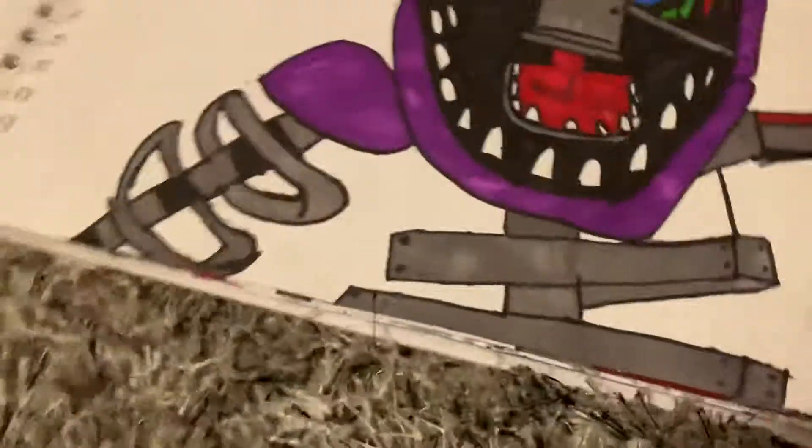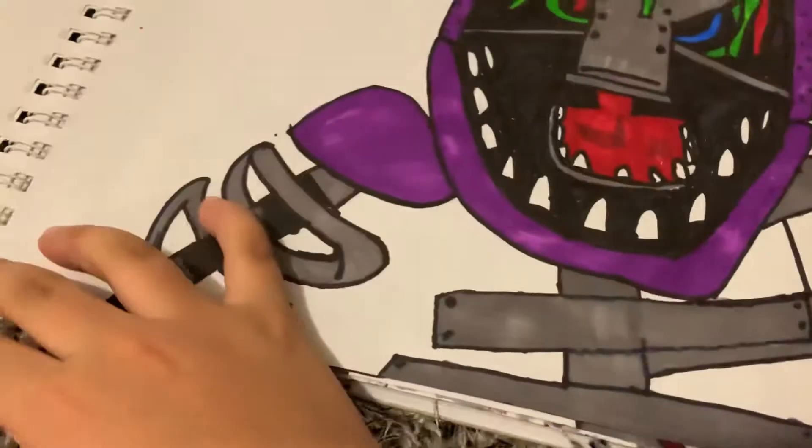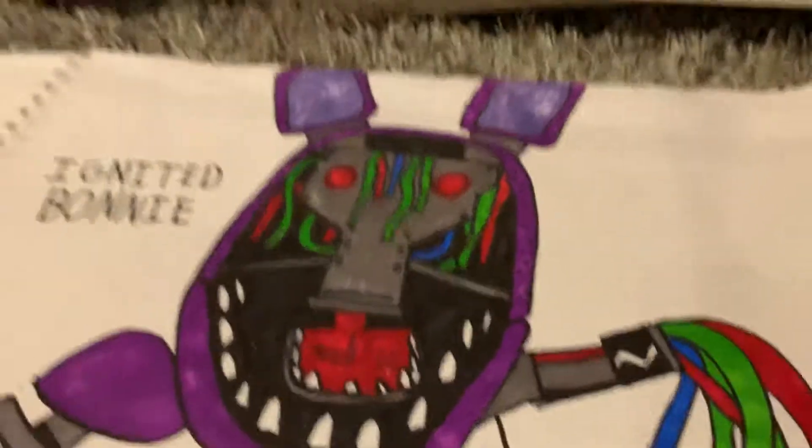This part is not that hard, but this other part is really hard. I don't even know what this thing is — I just put it there for no reason. He's pretty cool though. And my last drawing is Ignited Foxy. I don't know why — I'm still working on Ignited Chica, guys.